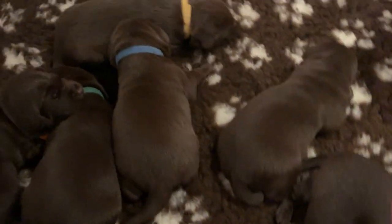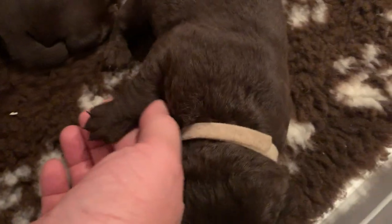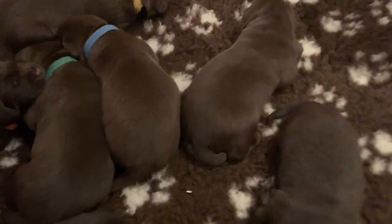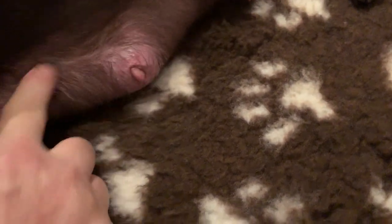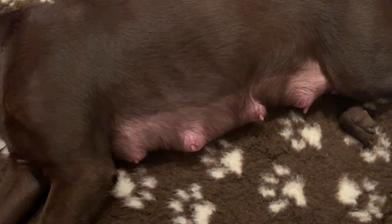Tomorrow they have a new experience — we're going to have their little toenails clipped. The reason we do that is because if you're not careful they'll start to hurt mum a little bit, scratching her, and she won't want to feed as much.